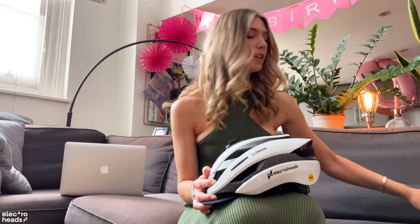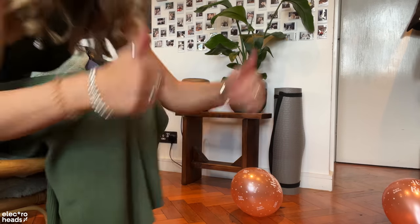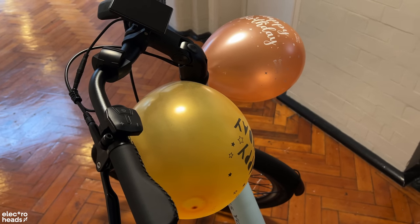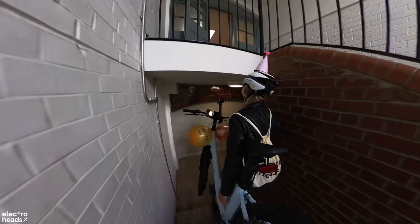It wouldn't be a birthday ride without putting a party hat onto my Lumos helmet — look how cute it is! I might have panicked as I was leaving the house and added some balloons to the bike as well. But look, if you can't go extra on your birthday, when can you? First up, I'm going to show you how easy it is to pick up this bike. They've installed a handle into the lower part of the frame, which makes it really easy to pick up. This bike is around 20 kilograms, and having this handle just makes it easy because you can put the weight right down into your hand and your shoulder.